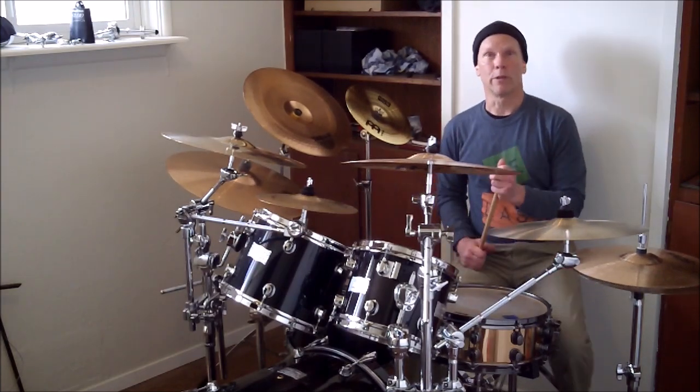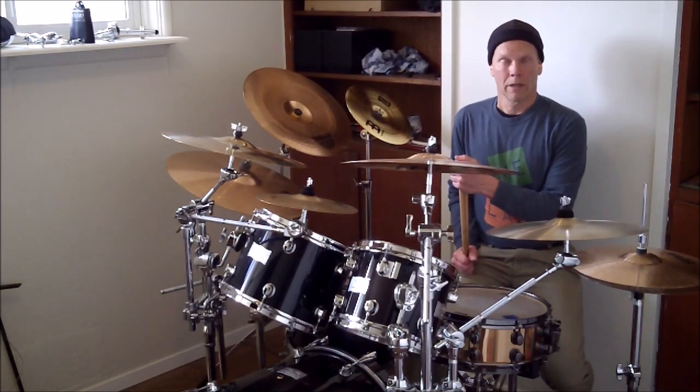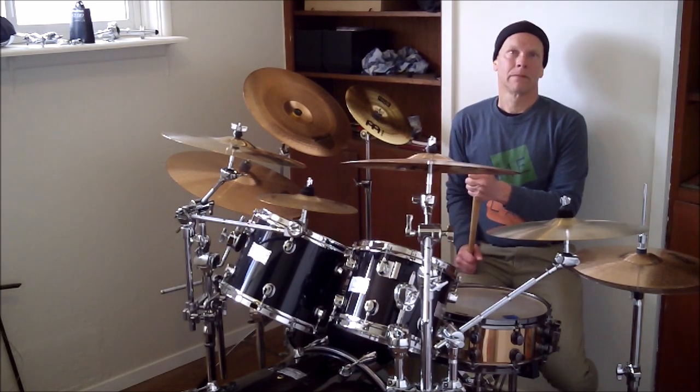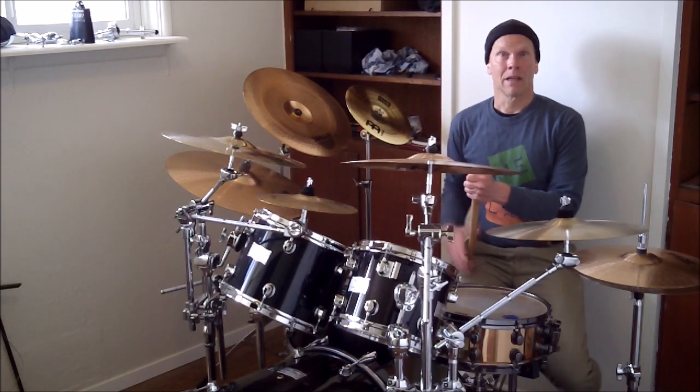Well, thank you for joining me on the mic. I hope you find this to be an enjoyable workout and a fill that you can make some use of. Practice hard. Have fun. Bye-bye.